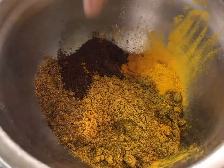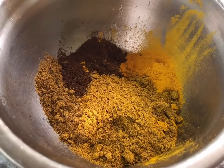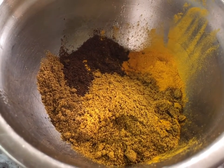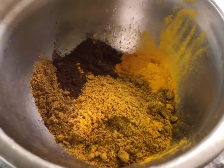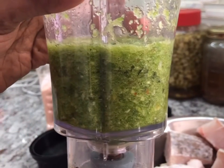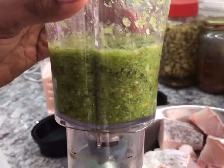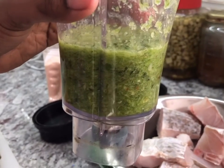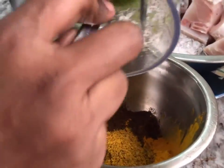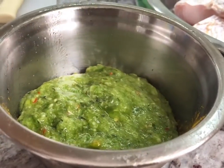Over here is one teaspoon of roasted jeera, over here is one teaspoon of mixed masala, and over here is two teaspoons of Lala's curry powder. This here is all the goodness — the green seasoning that we blended: the thyme, green onion, garlic, and one of the marimiri peppers. We just add a little bit of water so it can blend properly. I'm going to add all of that to these spices, and that's what we're going to cook in this curry. That's a lot of goodness.